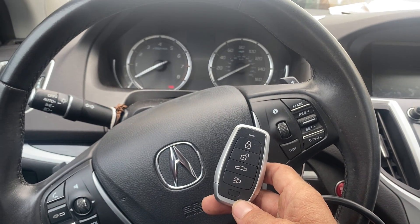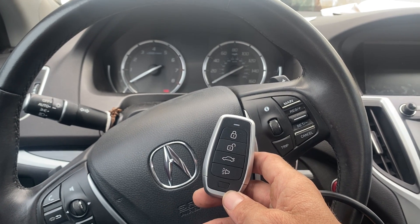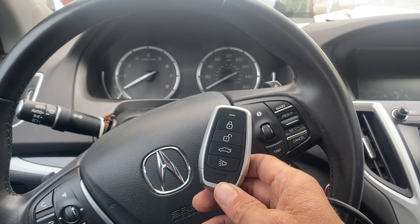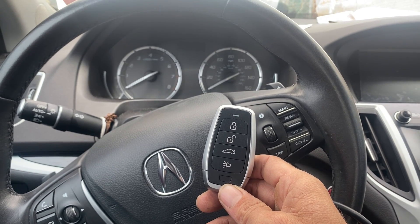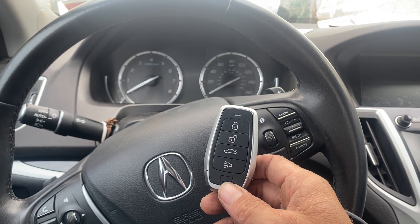Well, there you have it. That's a 2020 Acura TLX — excuse me, it's a 2020 Acura TLX — all smart keys lost. Used the Autel IM608 Pro 2 and the Universal iKey. Thank you for watching, have a great day.